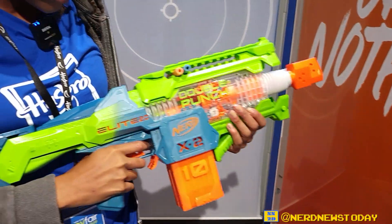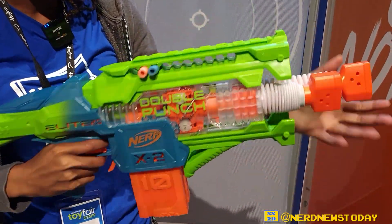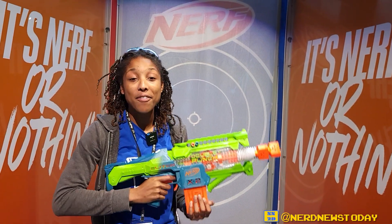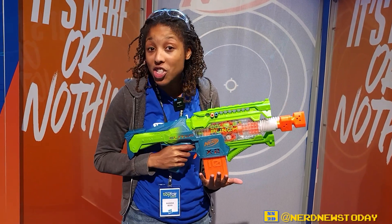Today we've got the Elite 2.0 Double Punch, so it's going to be double the magazines, double the firing power, with storage up here for extra darts. Darts are going to be 50 in the box, and you can load up 10 and 10 on each side.